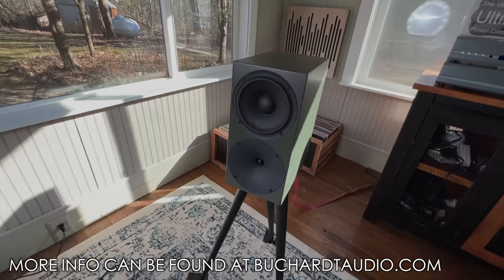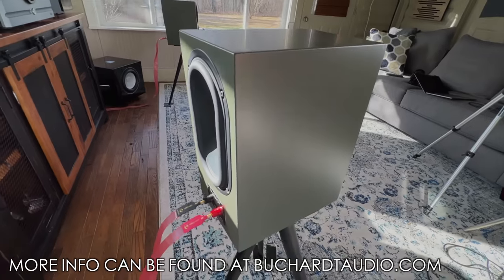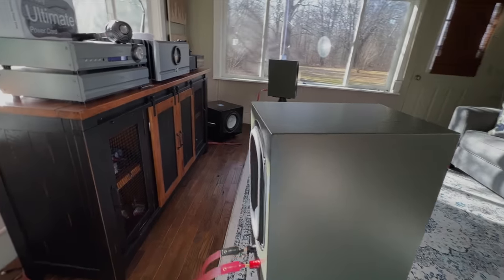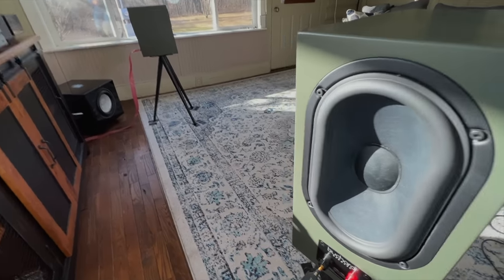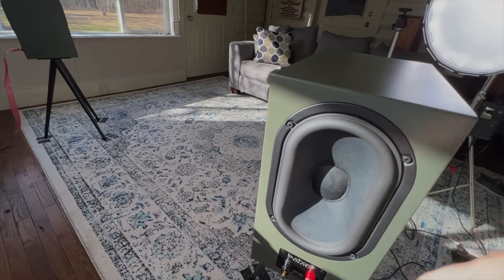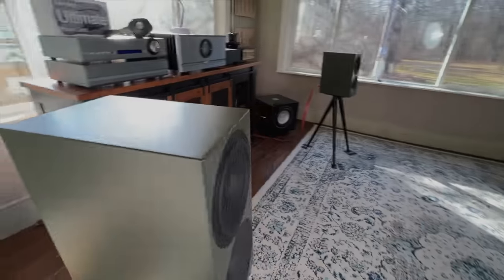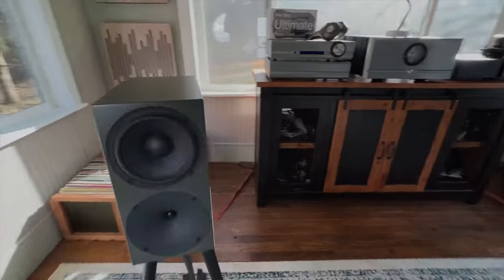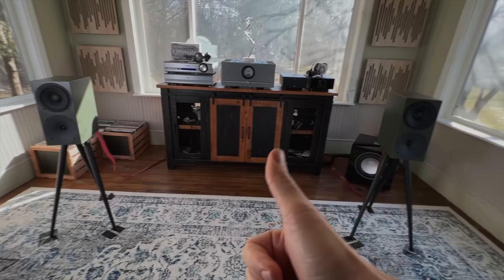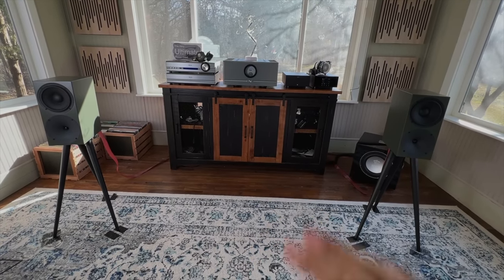The P300s are an outstanding value. At the price, they have a lot of that character and flavor of the S400 Mark II, and they're really cool looking speakers. These are some of the most impressive speakers when it comes to bass performance that I've come across in this size — ever. I hope you guys enjoyed my look at the Bucard P300s. I'll have more soon.